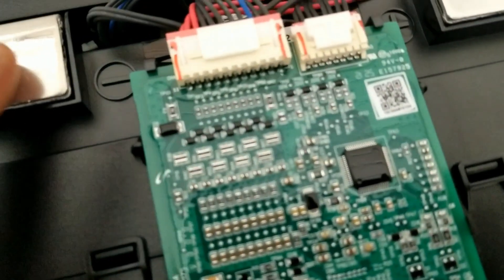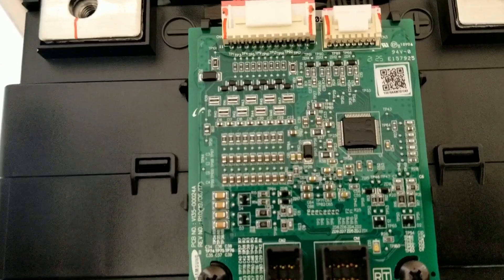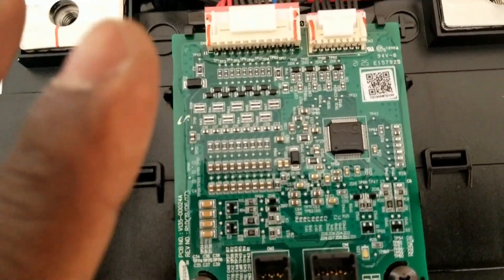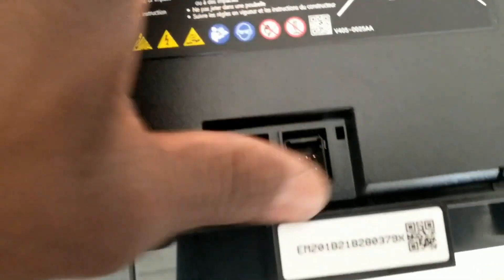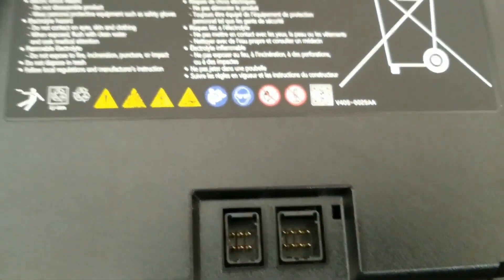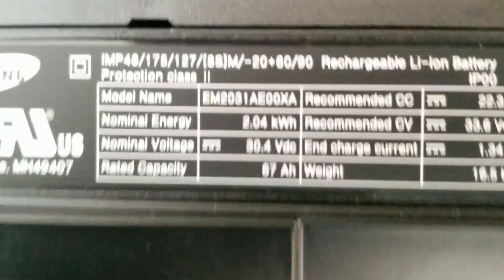Maybe I can throw a balancer in here since it's going to stay inside this cover, and leave the modules the way they are — every single module gets its own 8S balancer if I don't want to use a BMS, so they can operate individually. It latches right there and that's it. Thanks for watching, like and subscribe. Here are the specifications on the other side of the battery.